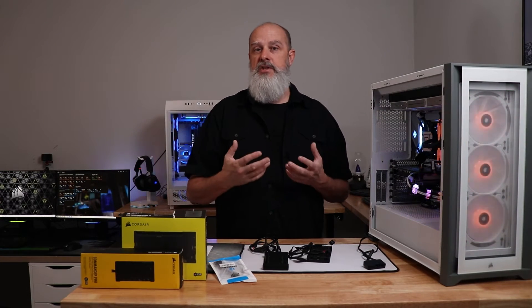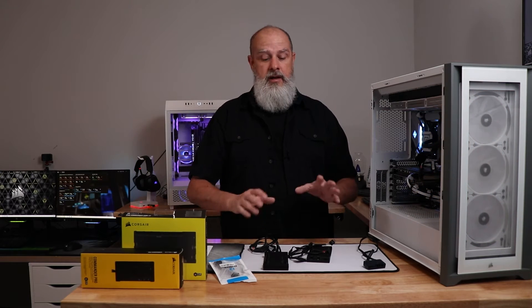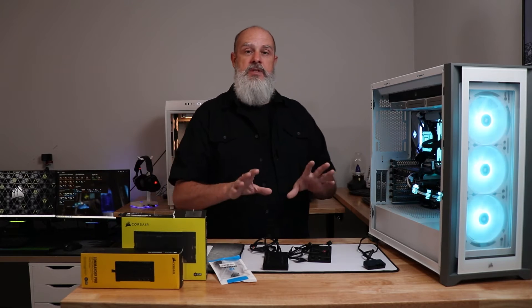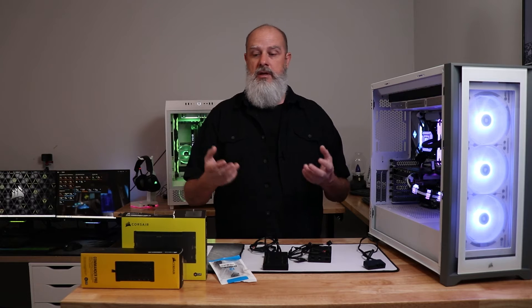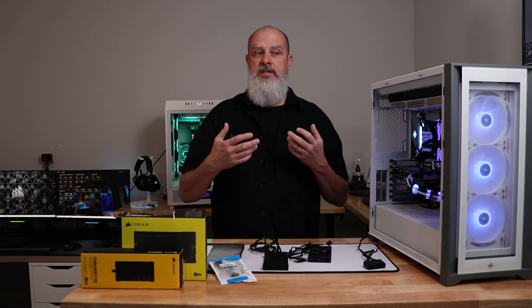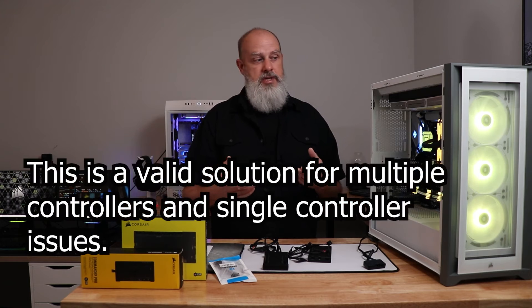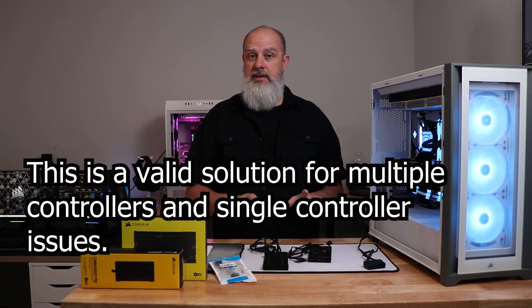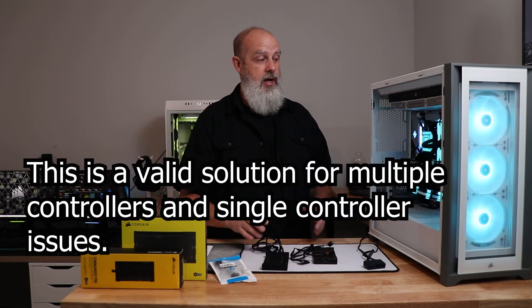If you're using multiple controllers, that deserves a special mention. I've never had a problem using multiple controllers personally, but there are reports in the Corsair forums about this being an issue. One proposed solution with some success is that it may be a power delivery problem on the USB bus, especially if the controllers are daisy-chained.